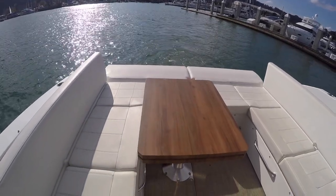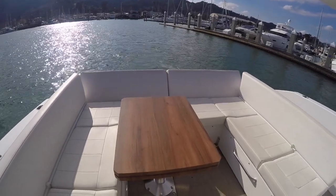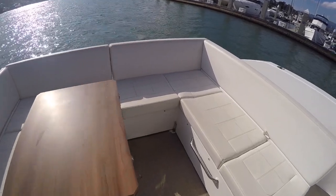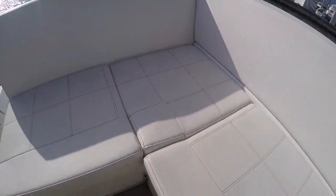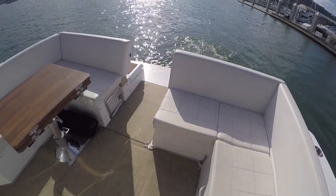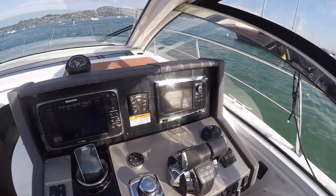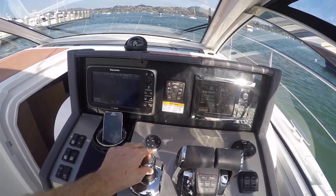To bring your seats back up, just press a button. That mechanically raises them. Then slide the seat back over and it opens up your walkway again. Pretty cool. Back to the helm we go — press skyhook and we're back into joystick mode.